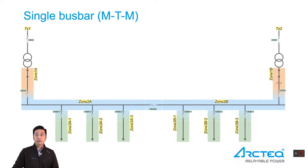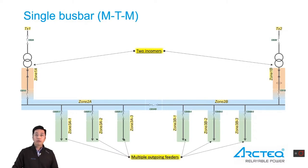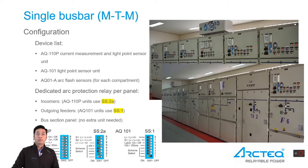The second application is a typical main timing single bus bar application with feeder selectivity. There is one bus with two incomers, multiple outgoing feeders, and one bus section breaker. We will need AQ110P for the incomer and AQ101 for each outgoing feeder, with AQ101 point sensors for arc fault detection. AQ110P will use standard scheme 2A, and AQ101 will use standard scheme 1. Dip switch settings can be found in this slide.